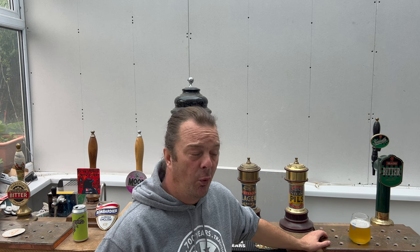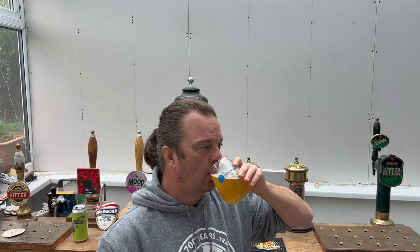Wow — stone the crows, that has got a great amount of hops in it. You can feel the hop stickiness on the lips, you can feel it on the inside of the mouth. There's a lot of hops going on in this beer. Wow. I'm surprised nobody's called a beer 'hop stickiness' yet.